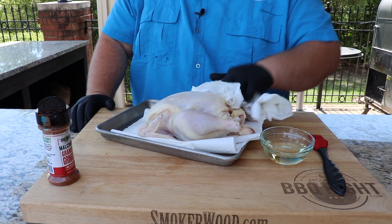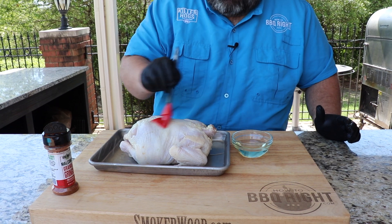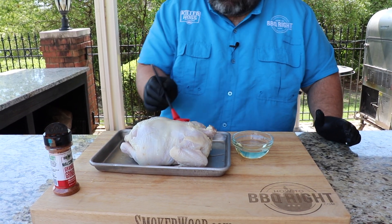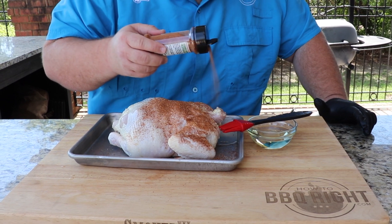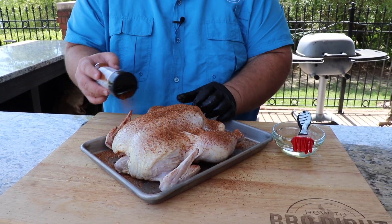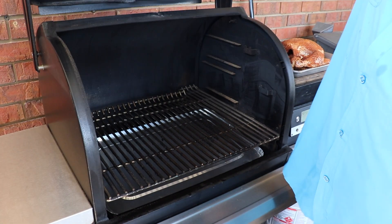The first thing I have to do is smoke a whole chicken. I took some paper towels and dried the skin really well — I want to get all that moisture off from the packaging. Then I brushed it with a little oil on the outside; I use peanut oil, but vegetable or canola works too. That's gonna hold the seasoning on and help the skin brown up and get crispy. I'm seasoning it with my Grande Gringo — that's gonna give us some good flavors in that enchilada when I pull this chicken apart.